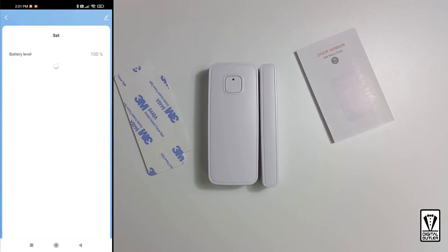Next is Set — tap on this. Here is where we set up our notification preferences. At the top, it shows us the current battery level. I definitely want the low battery warning — it should be on by default. It's kind of confusing here: there are two door alarm titles. I think the top door alarm sends a notification when the door is open, and the bottom one is for the closed state. I want both of them, so both are switched on.